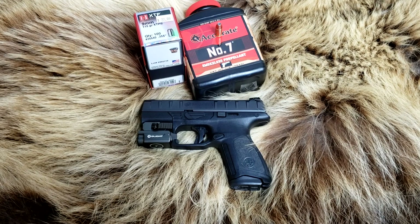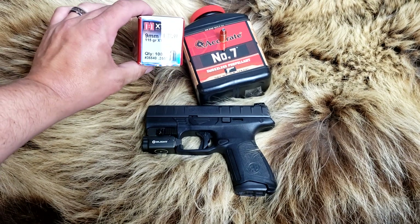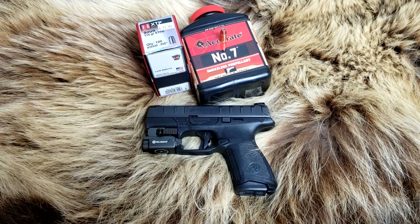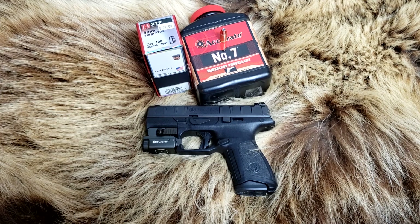Today on Alaskan Ballistics: hand-loads, 9mm, 115 grain, with Accurate Number 7, going to test out of 6 barrel lengths. Stay tuned.